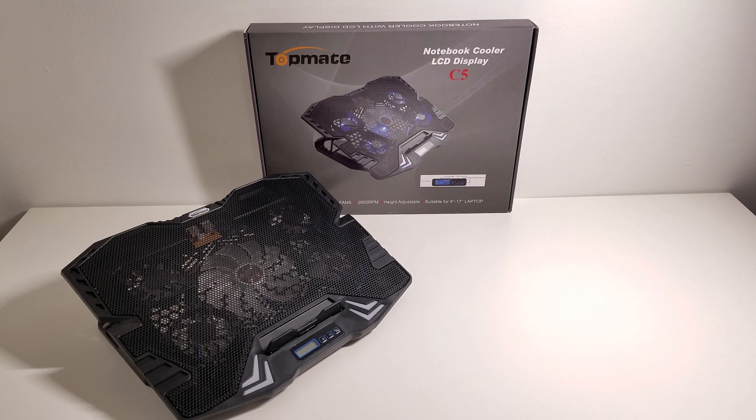What's up YouTube? Regitech here and today we're going to be reviewing and using this TopMate laptop cooling system that has a built-in LCD display.